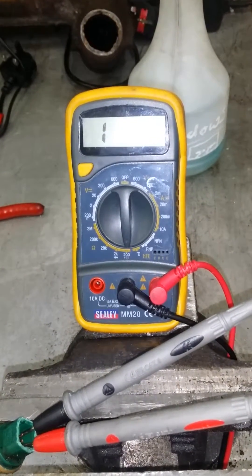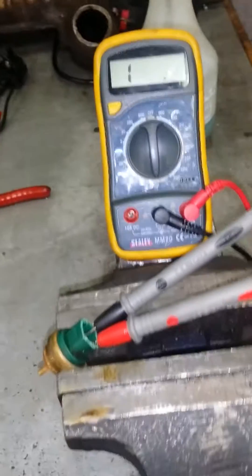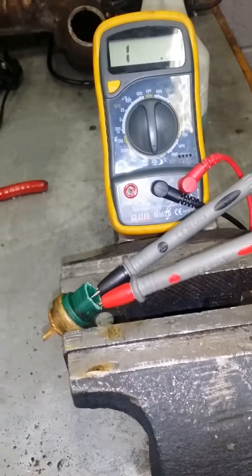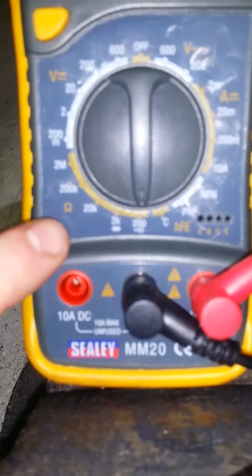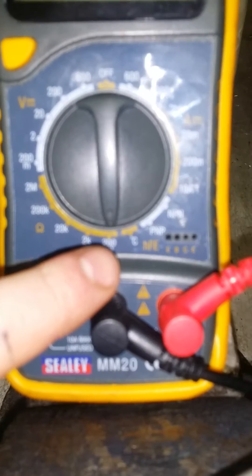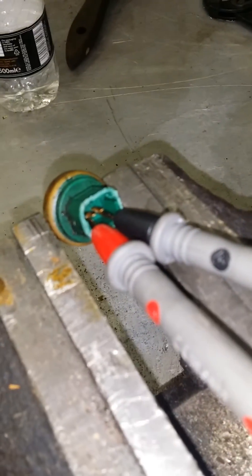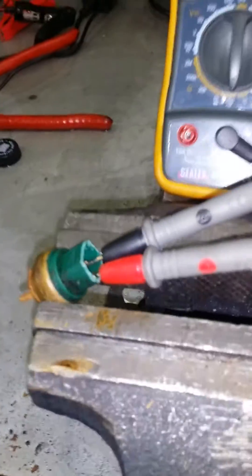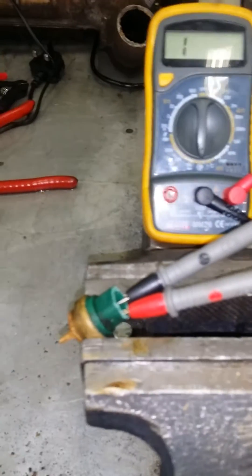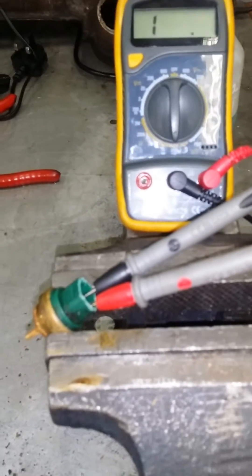Today I'm going to show you how to test the negative coefficient temperature sensor — basically a cooling temperature sensor. As you can see, I've got my multimeter set to ohms, set to 200 ohms. The positive and negative are set to each pin on the sensor, and all I've got to do is give it a wee bit of heat. This can be done either with a heat gun or with water — today I'm using the heat gun.